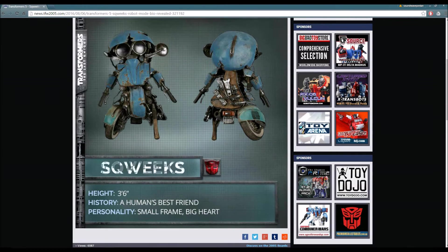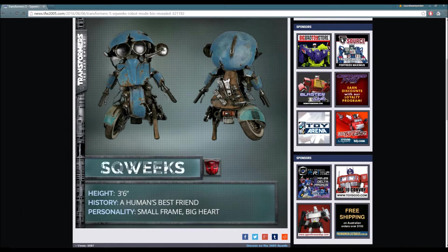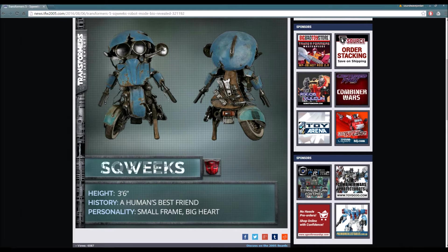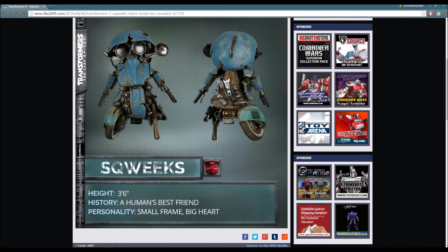So this is Squeaks right here. You guys have the full image of him here. He's going to be Isabella's character's best friend, and they're pretty much going to be like a dynamic duo in a sort - they're just best friends. Isabella is, I believe, an orphaned child, so she befriends Squeaks and they both become best friends.